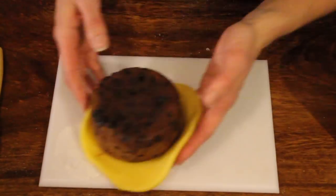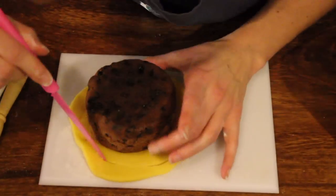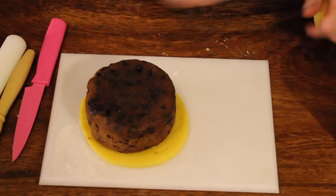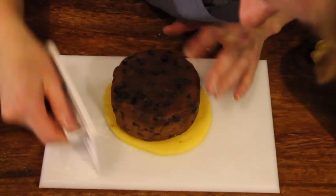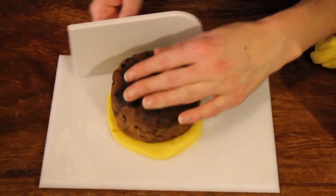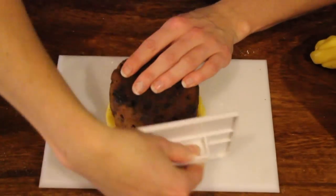Just make sure your board is well sugared so that nothing sticks. Cut around, leaving about a centimetre gap all the way around the cake. Taking your smoother, gradually push your marzipan in until it reaches the sides of your cake.